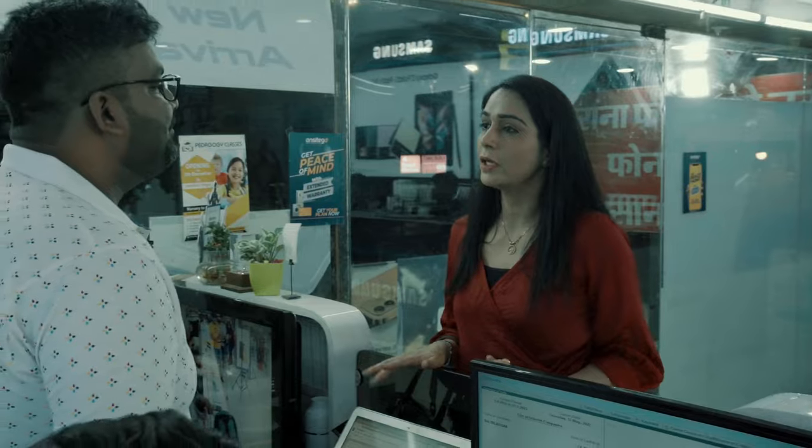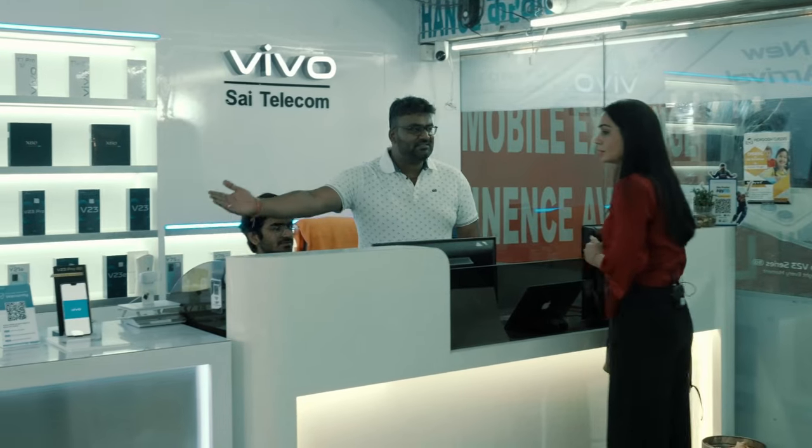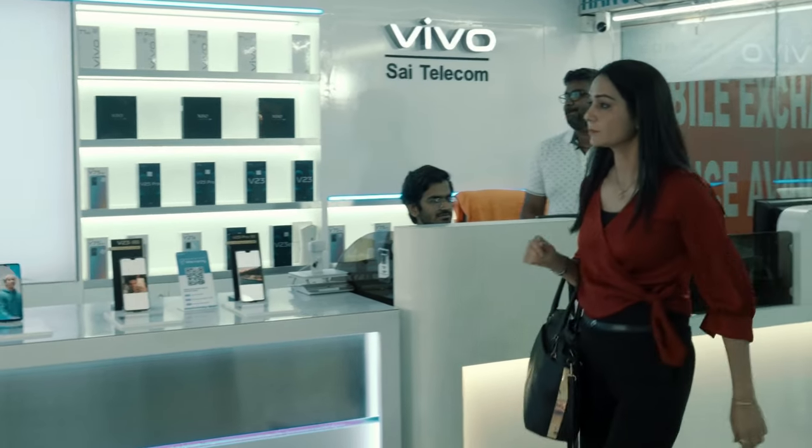Namaskar ma'am. I want to know about Vivo's new phone. Yes, please. Namaskar ma'am. How may I help you with your visit? I'm looking to buy a new smartphone and I've heard about the latest Vivo X80. I wanted to know more about it.